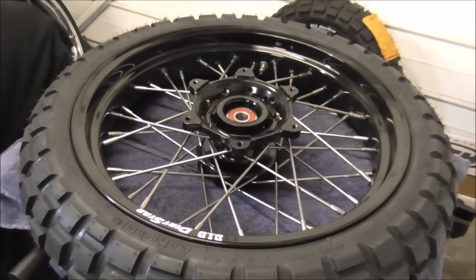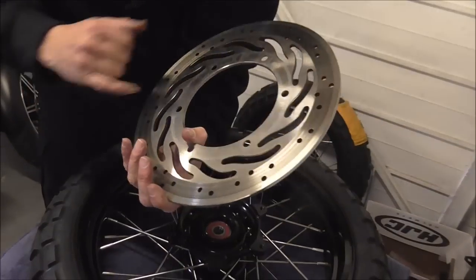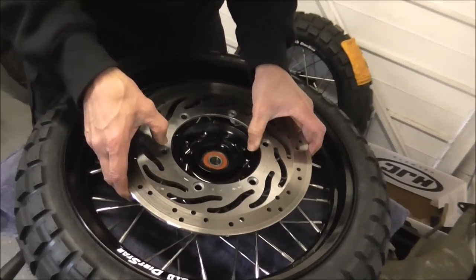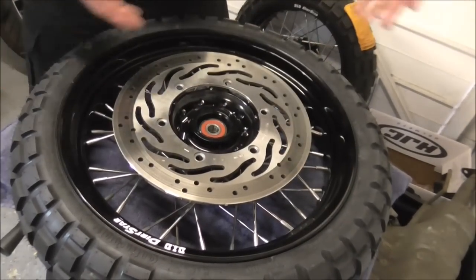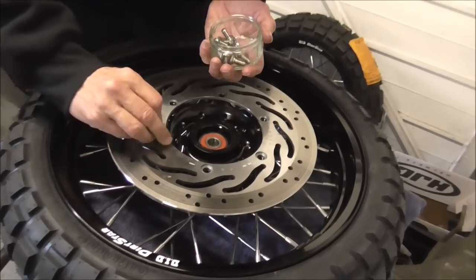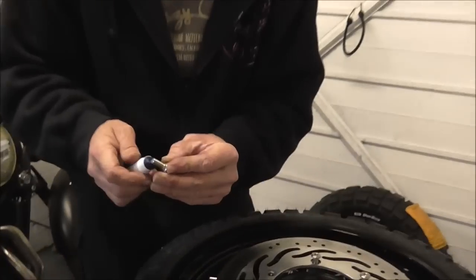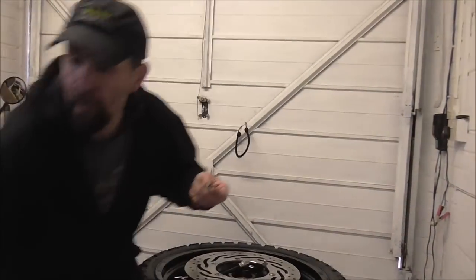Now the disc only goes one way because they're flush on the back and then you have the recesses on the front. If you've got twin discs on your bike, you have a rotation arrow on them, so make sure you orientate that. But this is a single disc so it can only go one way. Thread lock — the most important part fitting your brakes on. Lock them in place.